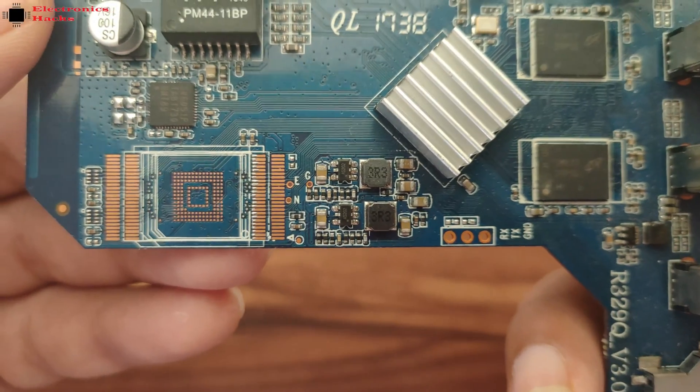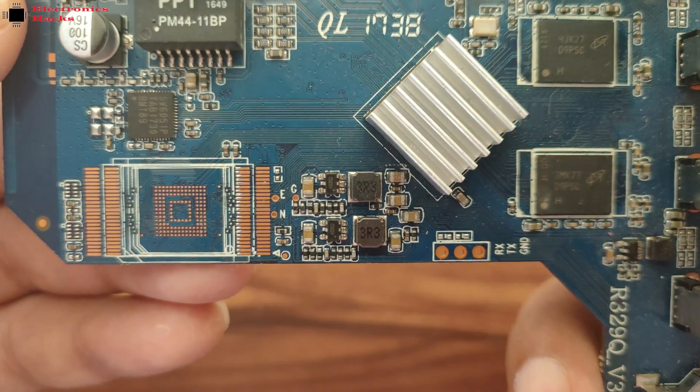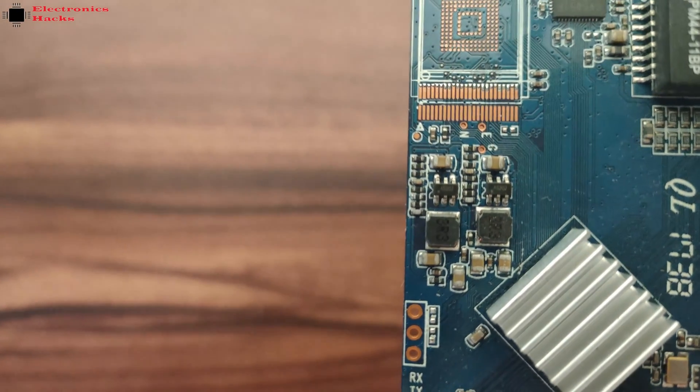This board also has one unpopulated provision for an IC — I think it is sized for a flash memory IC — but I'm not sure what the purpose of that IC would be.